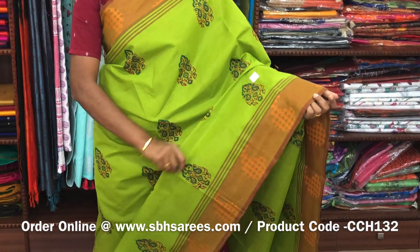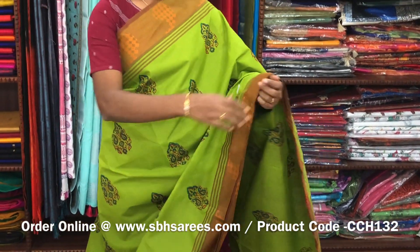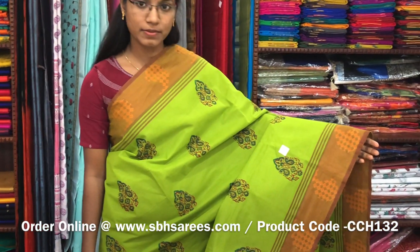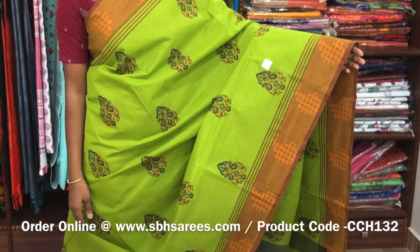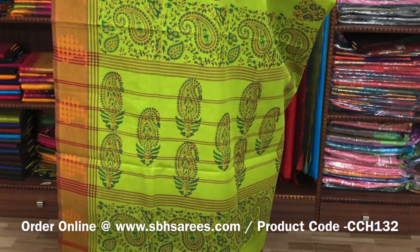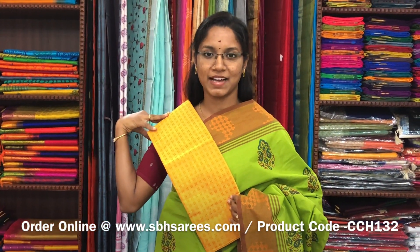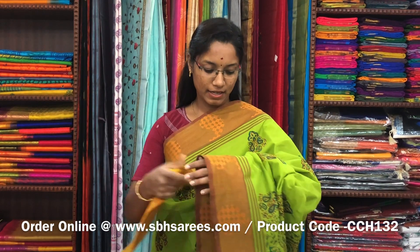There is a Chettinad cotton hand block printed saree in parrot green color. In this we have a thread woven border. On the entire body we have floral motifs in hand blocks with a printed pallu and a jacquard blouse. The price of the saree is 1200 and the product code is CCH132.